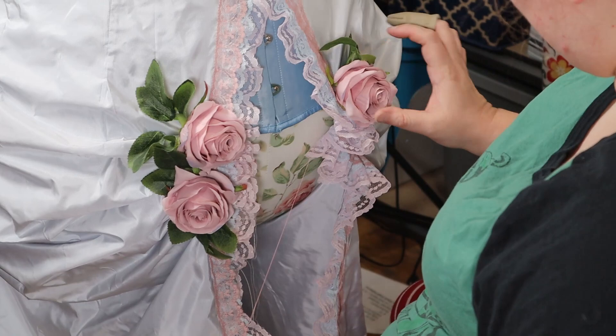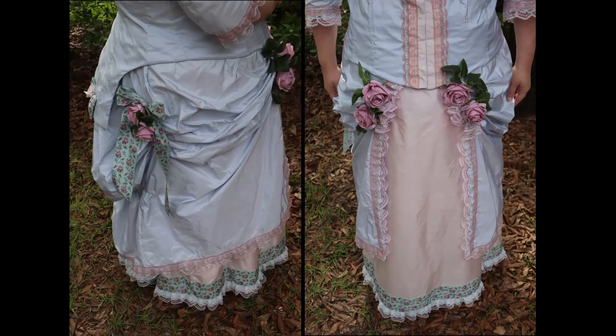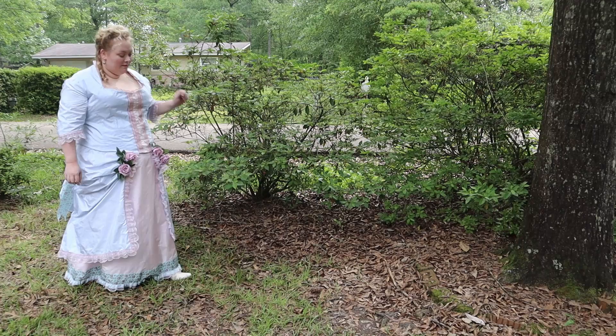I am so very happy with the final result of this project — it's so pretty and springtimey. Thank you for joining me as I sewed out of my comfort zone. I may have found a new costumey era to love, and I realized I didn't need to be afraid of the natural form era. It's lovely!